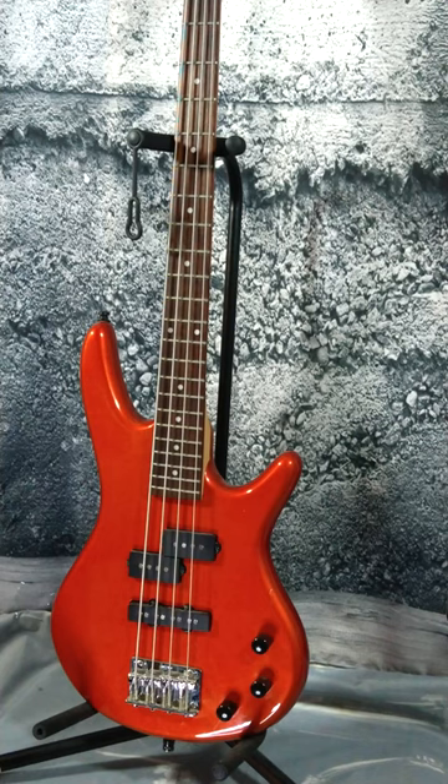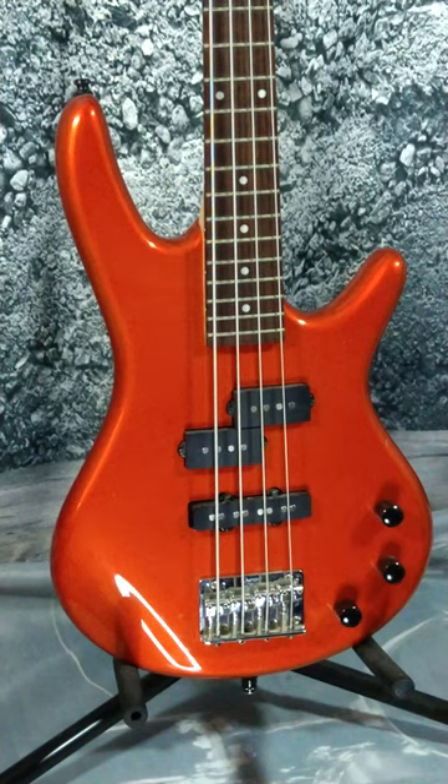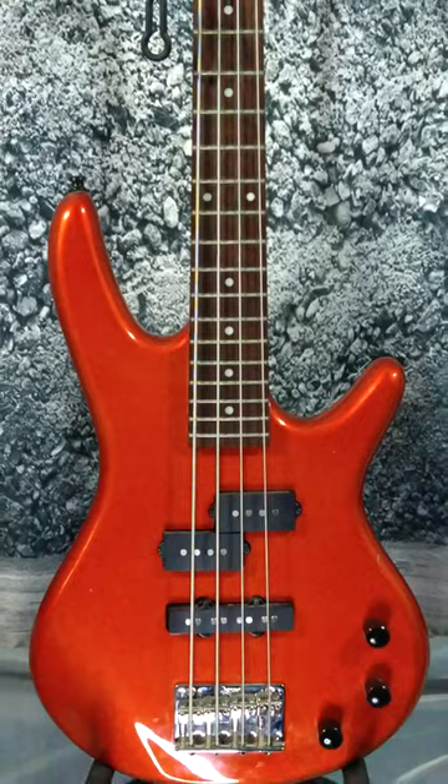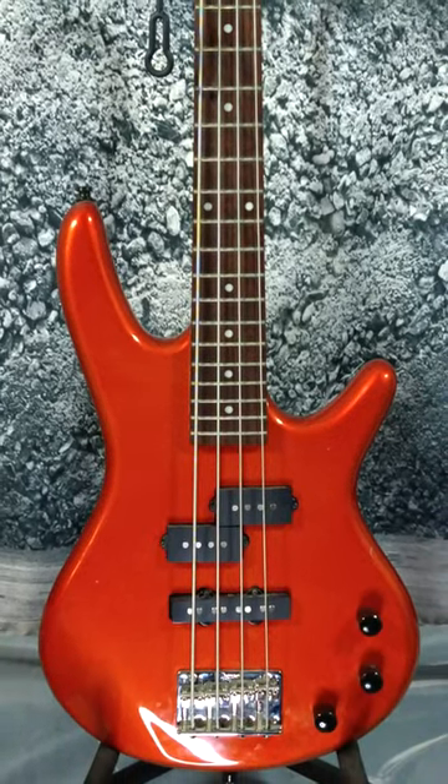The pickups provide a rich and warm tone that can easily be adjusted to suit your playing style. Whether you're a beginner or a seasoned player, this bass guitar is a great choice. The quality and craftsmanship are top-notch and it feels sturdy and well-built.